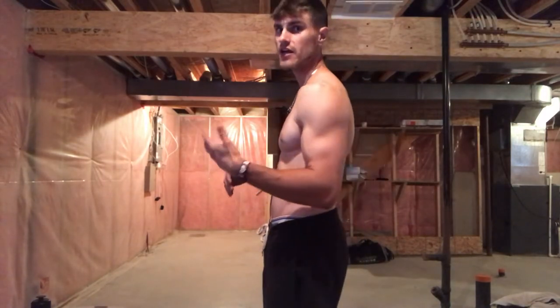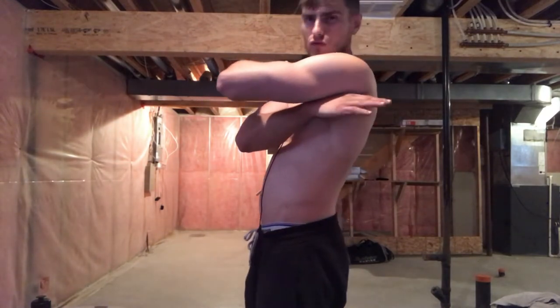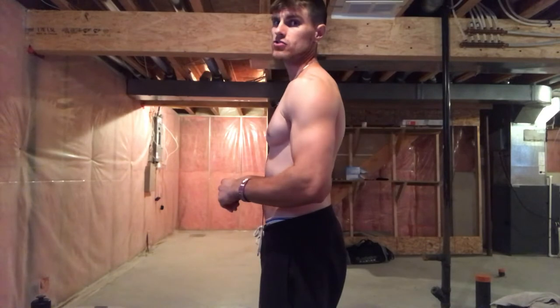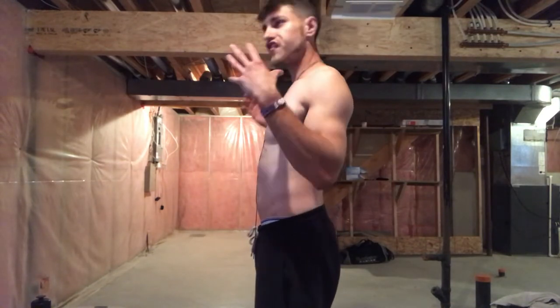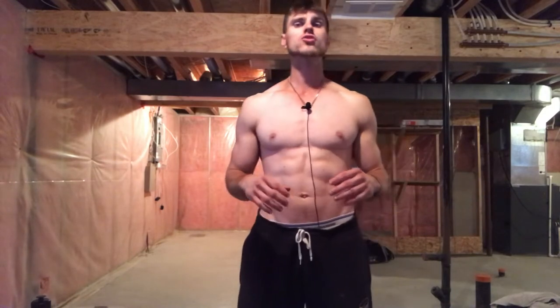Now let's talk about the two exercises you can safely do to crack your back. The first one is to sit in a chair. You want the top of the chair to be roughly at your scapula level. When you're sitting down with the top of the chair at your scapula, all you do is simply lean back and round your scapula. You'll feel an actual crack, and it's a healthy way of doing it — you're cracking your upper back.